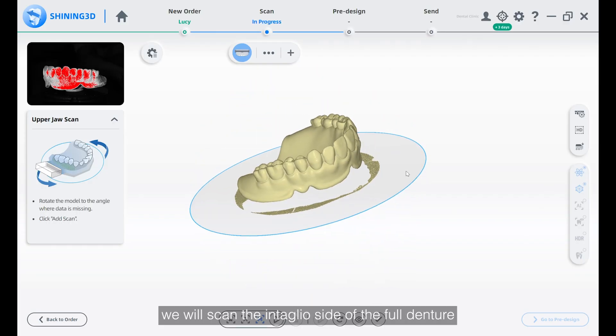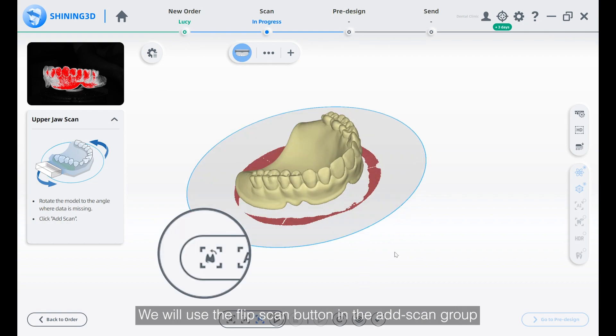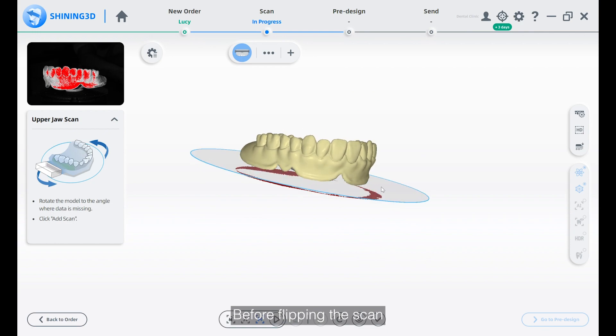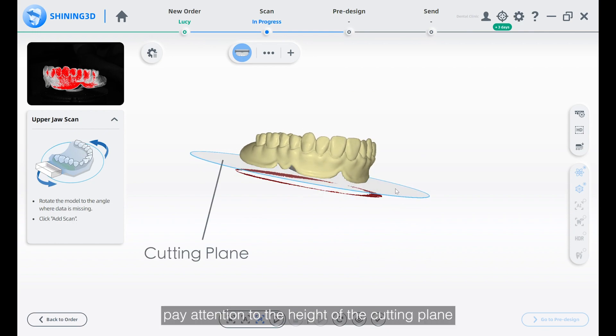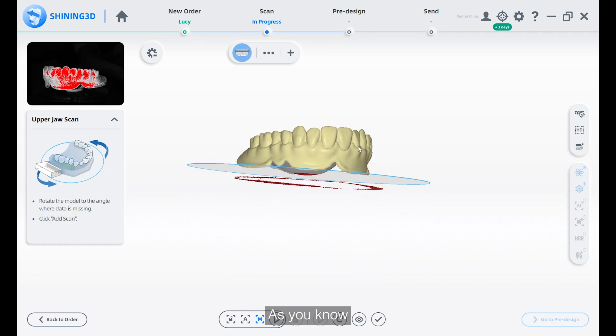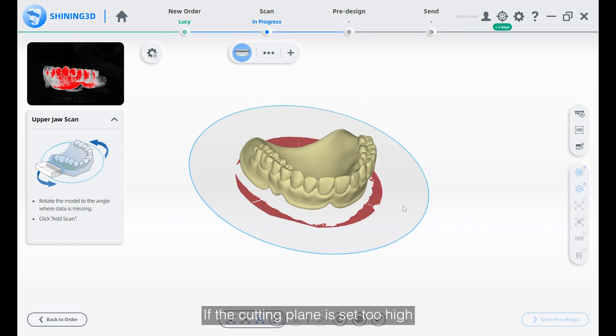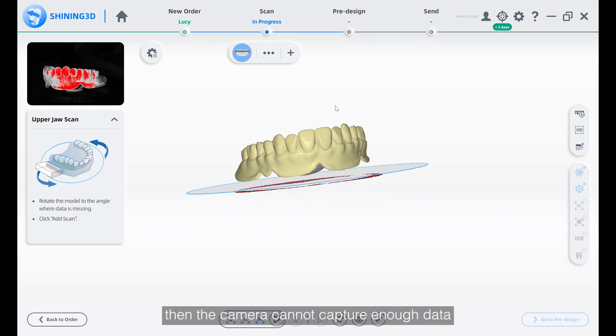We will use the flip scan button in the add scan group to scan the intaglio surface of the full denture. Before flipping the scan, pay attention to the height of the cutting plane. The data below the cutting plane will be deleted. If the cutting plane is set too high, then the camera cannot capture enough data, which will lead to the failure of the alignment.